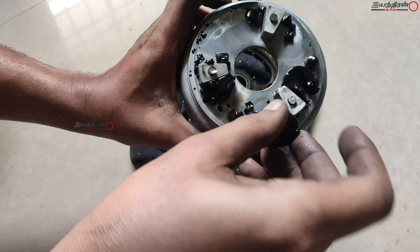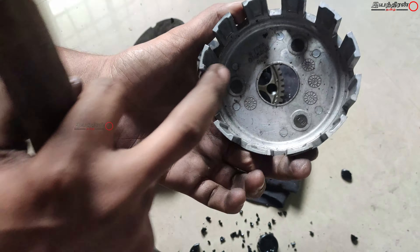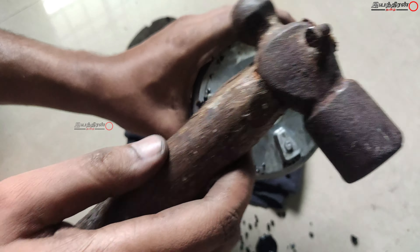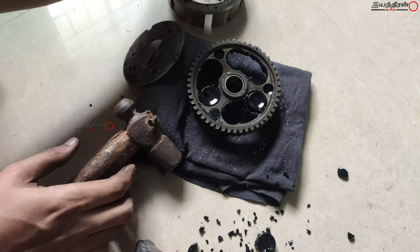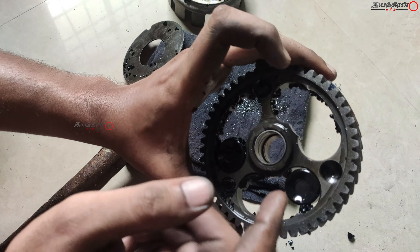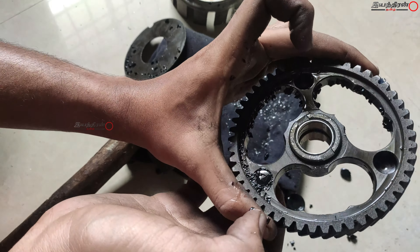You can replace the internal parts. In this clutch basket, we have a clutch plate. This is the clutch gear. This is the power of the crank — you can transfer the gear. This is the clutch plate.